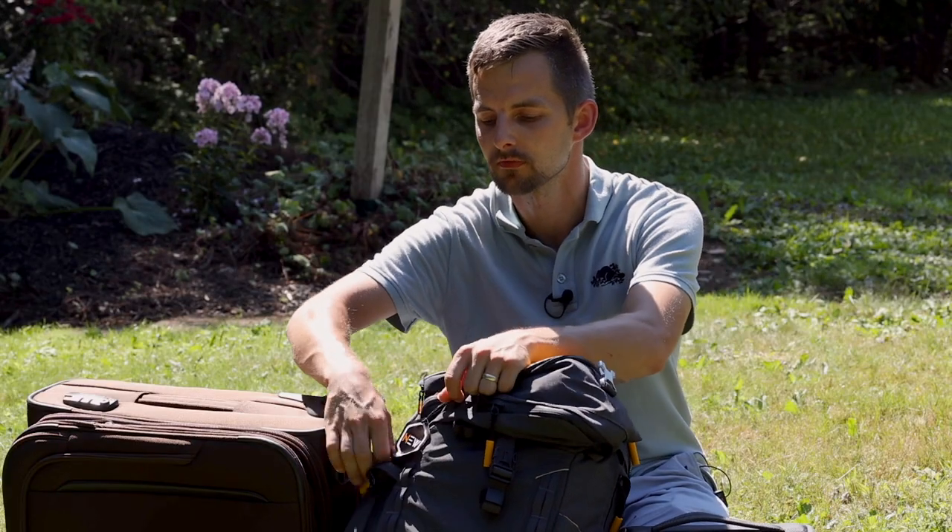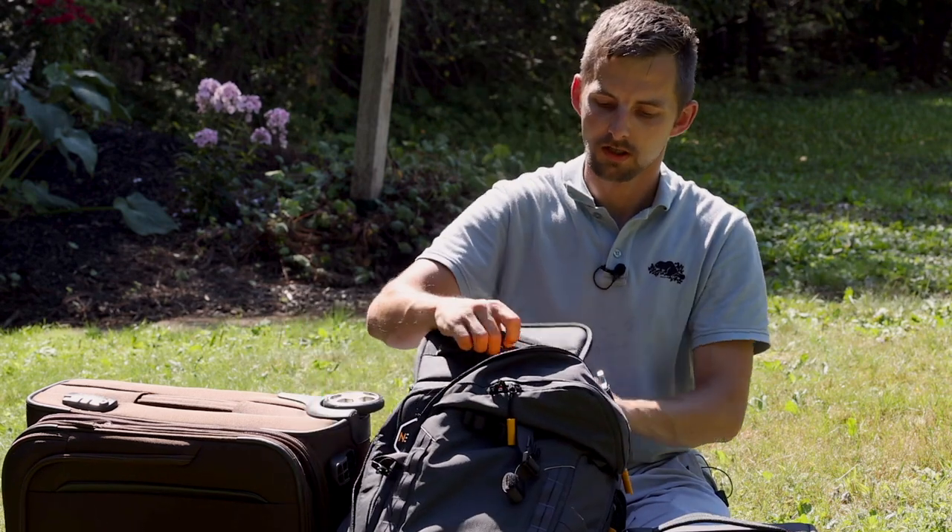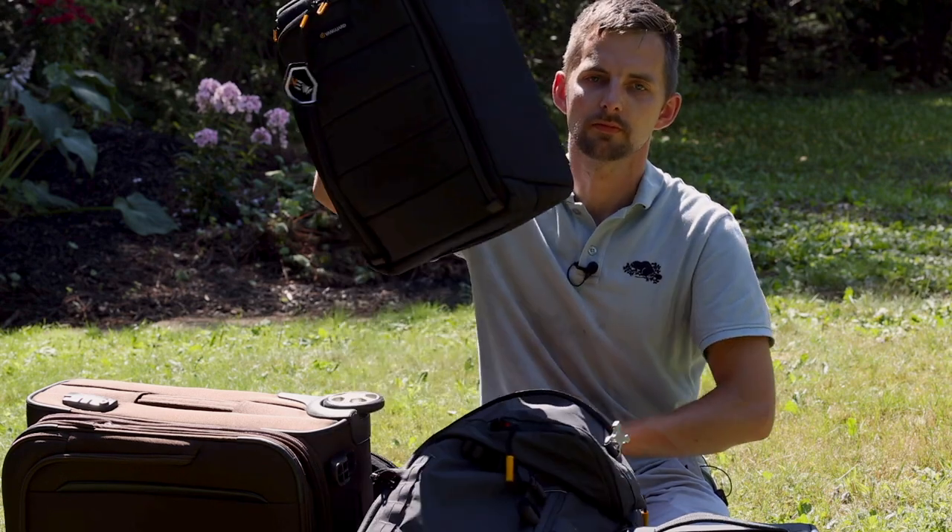I'm gonna take it out so I can show it to you. I've opened it in the front here to get it out. And here we go.